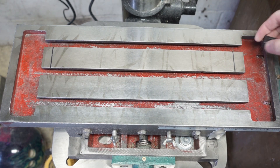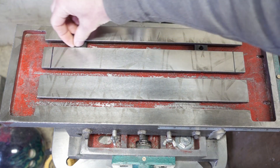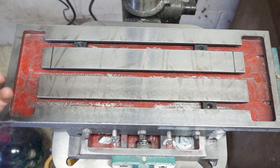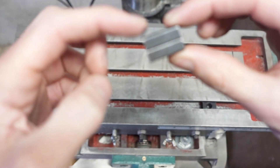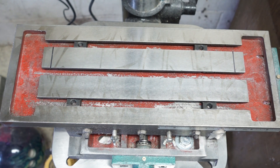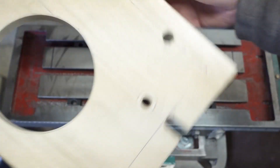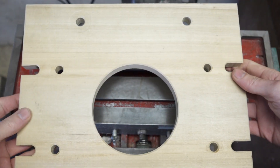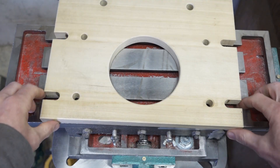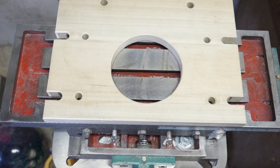Step one: take four of the T-slot nuts, put two in the furthest slot back, and two in the front slot, this side up, the thick part down. Step two: take the bottom plate, short side in the front, two holes in the back, and you're going to pretty much line these up with the T-slot nuts.